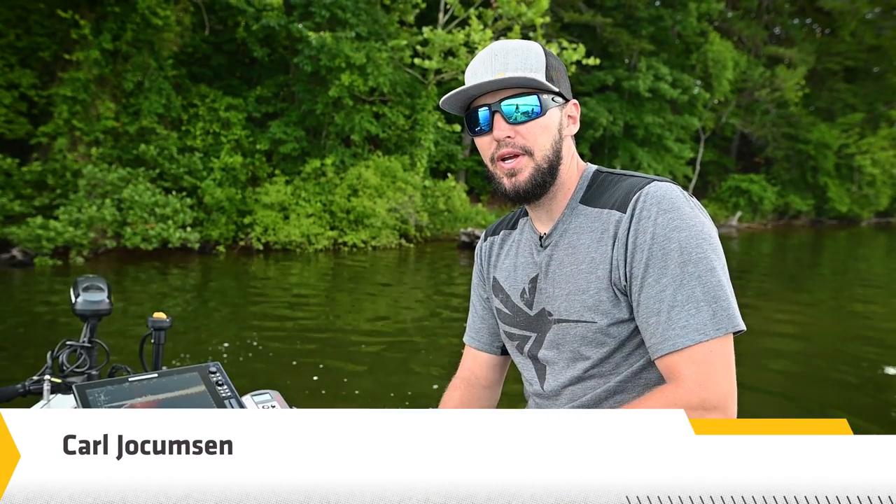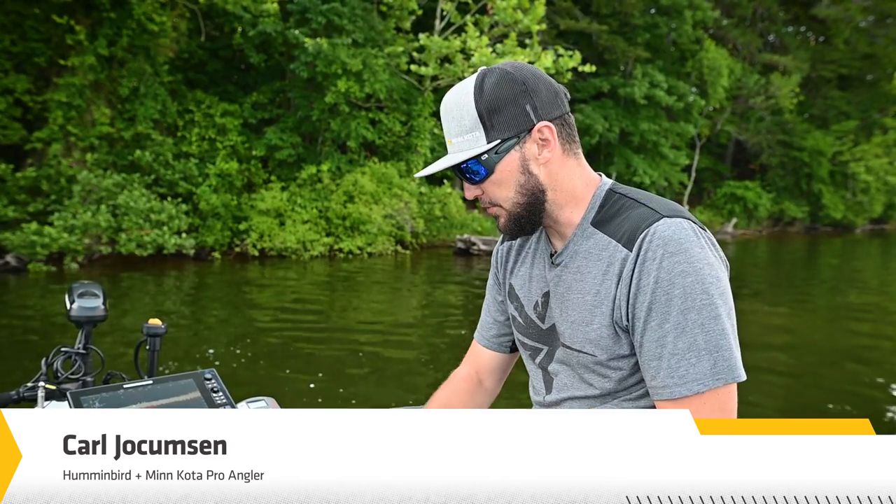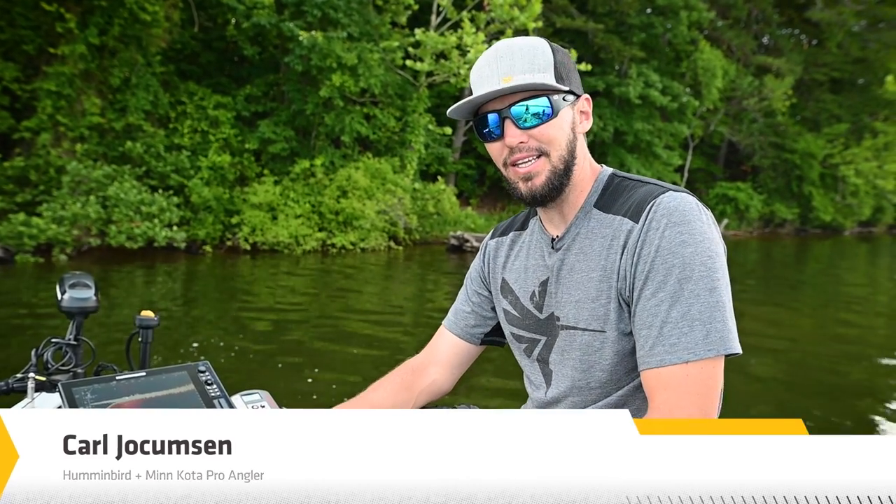We're out on the water today and we are going to give you an overview of the Mega Live Target Lock foot pedal and how to pair them.